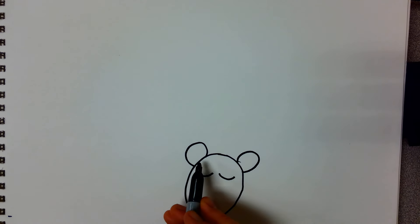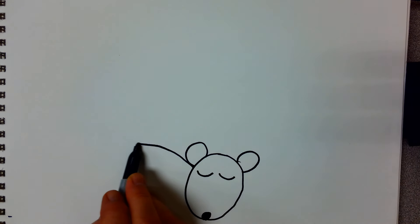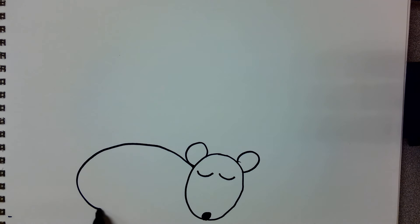And then for his body we're going to start by putting our pencil right by his head and make a larger oval like this.